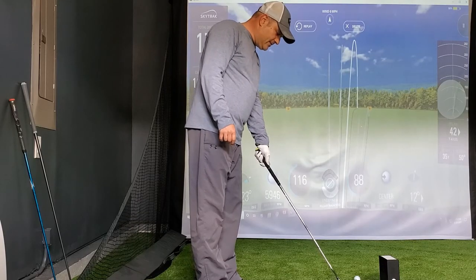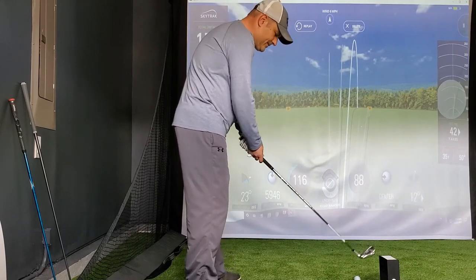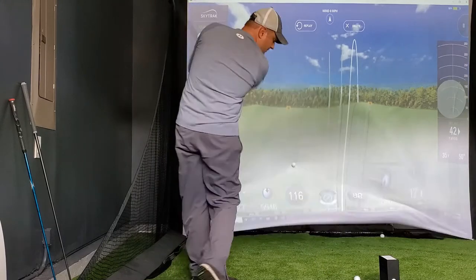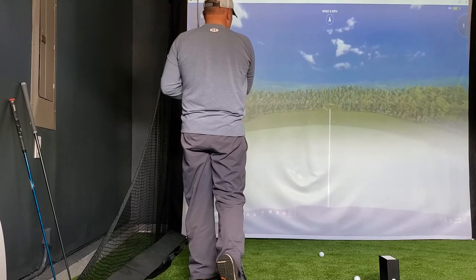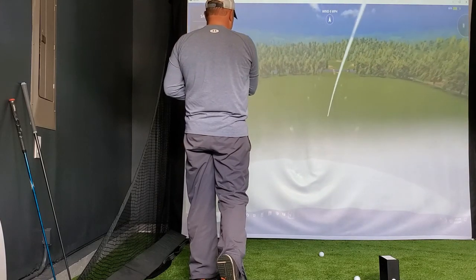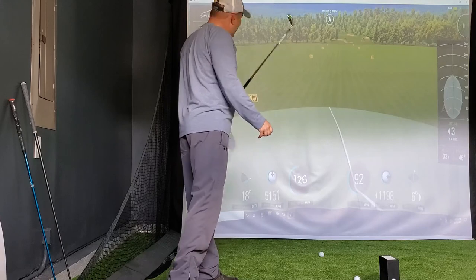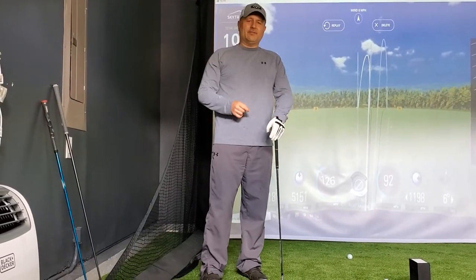Let's make sure we rotate that face closed and get that draw right back into the fairway. That felt really good - look at that, coming right back! 187 carry, guys - almost a 200-yard seven iron. So stick with the loop.